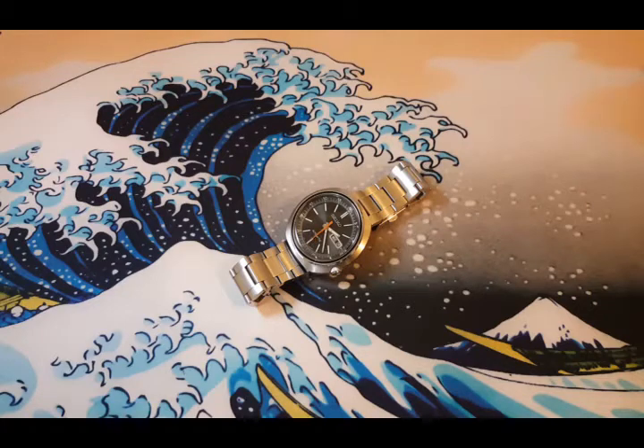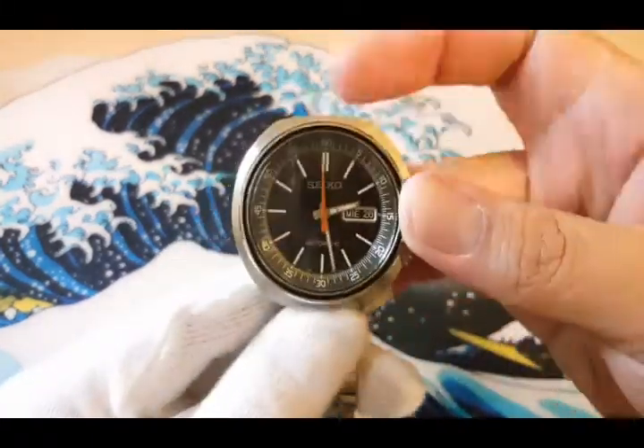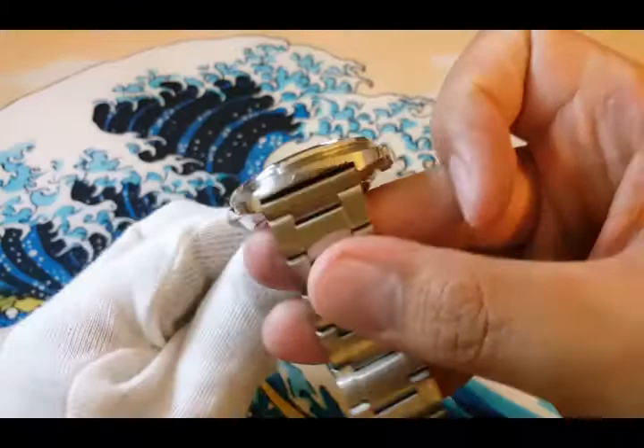This is the Seiko UFO reference SRPC-11. It has a case size of 44mm, lug-to-lug size of 43mm, thickness of 14mm, and lug width of 22mm.